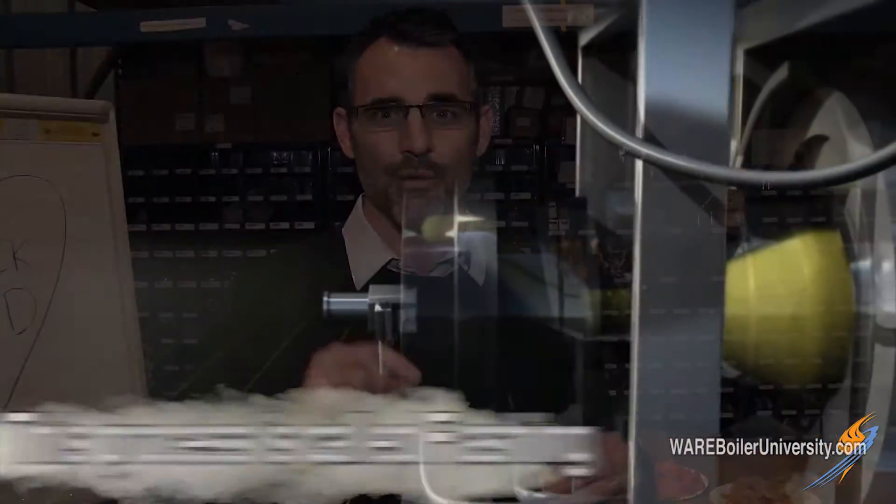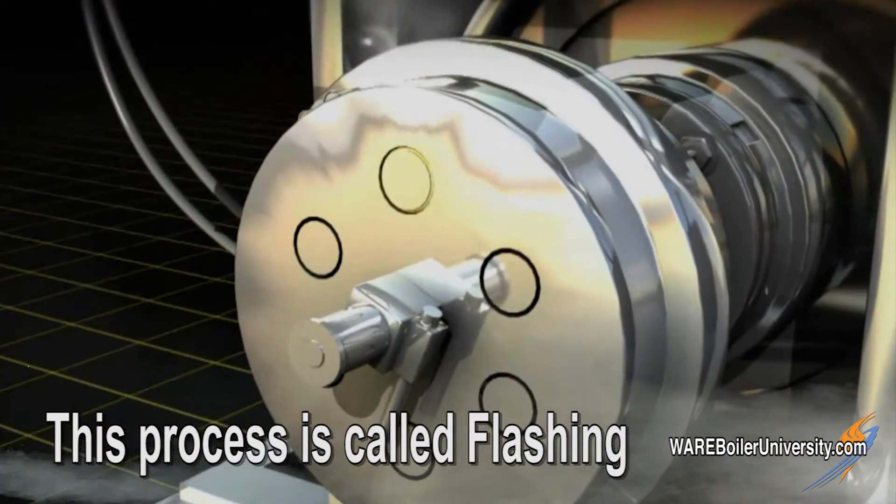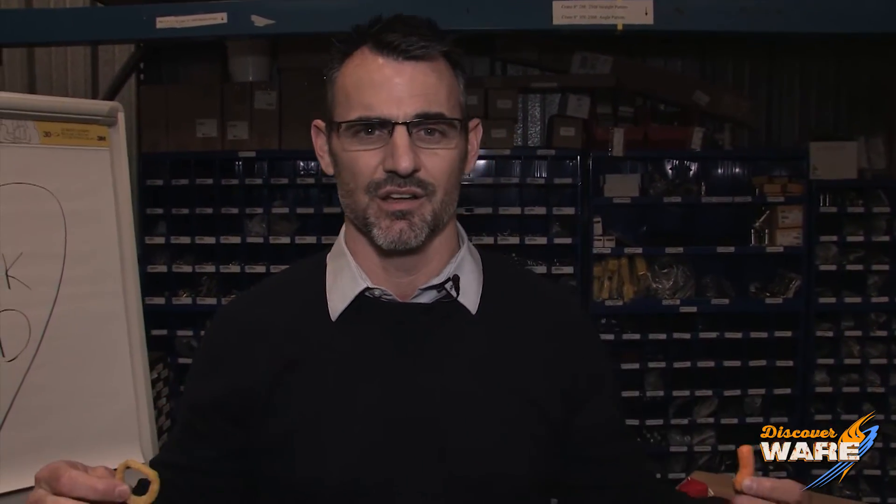So here's where the magic happens. As it reaches the end and gets forced through that die, as soon as it reaches atmospheric pressure that water instantly turns into steam, which instantly cooks the mixture and puffs it up, giving it its large puffy shape that we know as the Funyun and the cheese curl. From there, angels with wings fly overhead, sing songs, and drop cheese and onion dust on them. And then we end up with these two delicious friends.